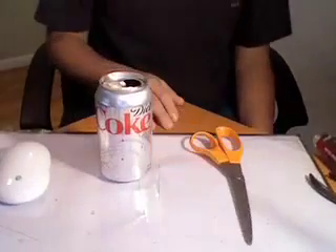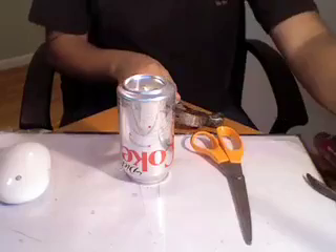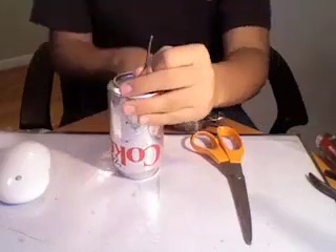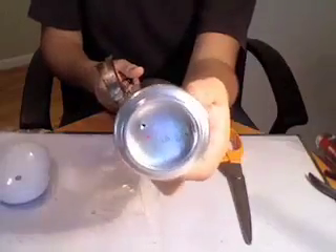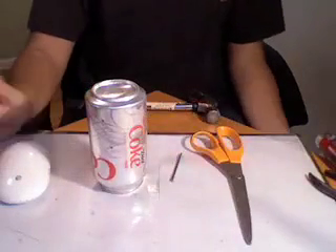The first thing you want to do is remove that little thingy — just throw that away. Then flip it over. Take your hammer and the nail; the nail should probably be a smaller size nail. Then what you want to do is put it on the bottom and take the hammer. Get a nice whack. You should have a small hole in the bottom. You'll repeat this several times to create the opening.